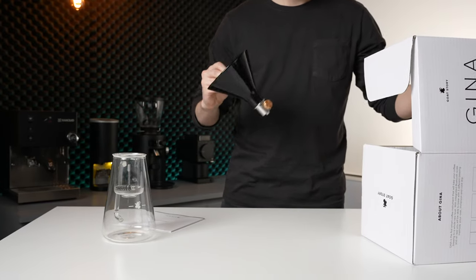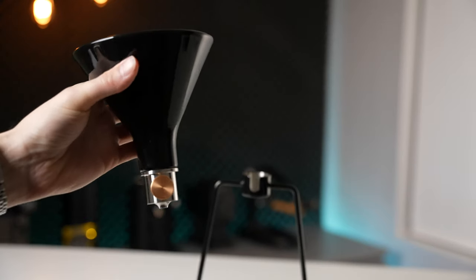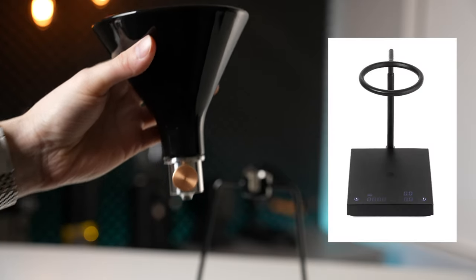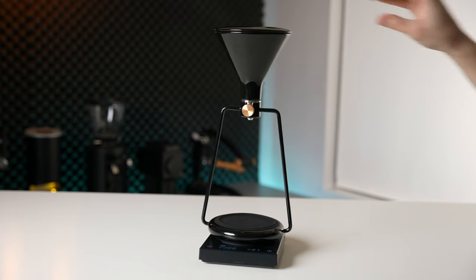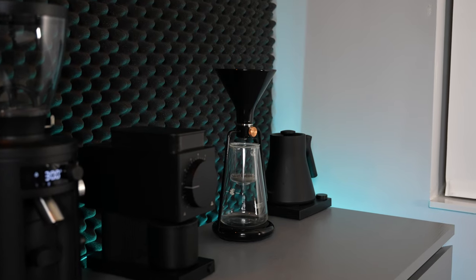Now that we've got that out of the way, let's talk about what the GINA has actually been like to use. Upon unboxing, I was pleasantly surprised by the overall build quality, particularly with the cone and valve assembly itself — it feels really high quality, and if you're searching for a nice looking V60 cone to use on any setup, such as the new Timor, this is a genuinely good option. The stand and base are also nice, however I did notice it tended to get a little bit wobbly when placed on a separate scale. Overall, I was very pleased with the fit and finish, as well as how the sleek looks matched my modern black brew bar.